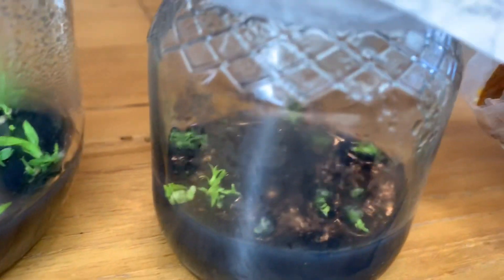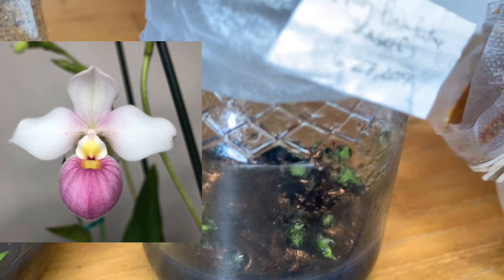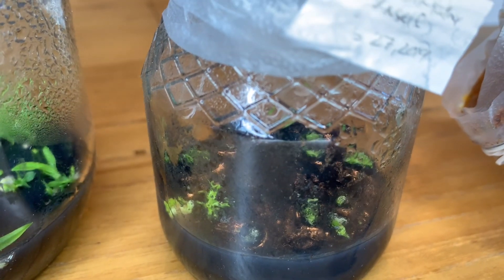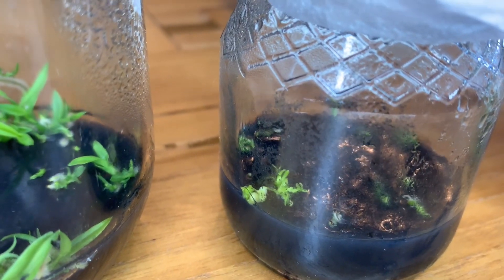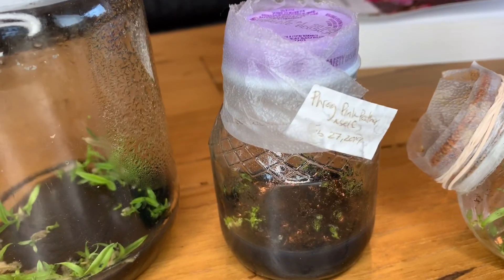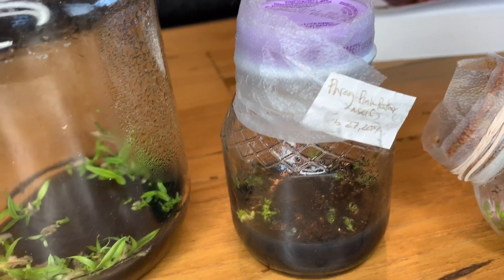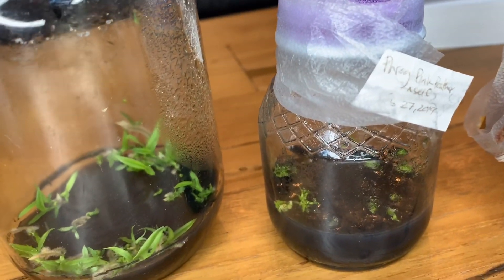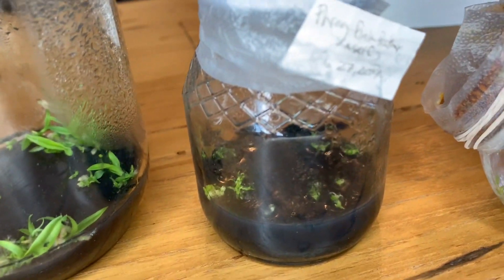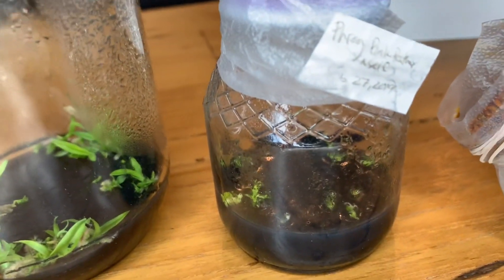This is a selfing of Pink Panther, which is Phragmipedium Shalimii by Fischeri. The reason I wanted to try this is because in theory, when you self a hybrid, you kind of blow the genetics out at either end — you take recessive traits from either of the parents and back-cross them, accentuating whatever those are. So in a primary hybrid, I want to see what that looks like.